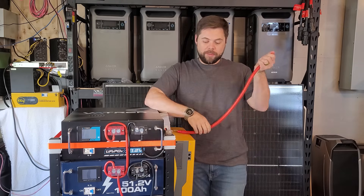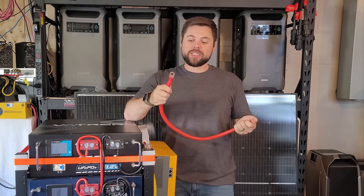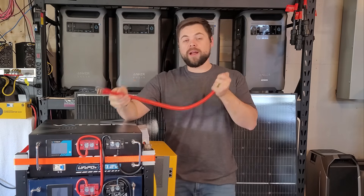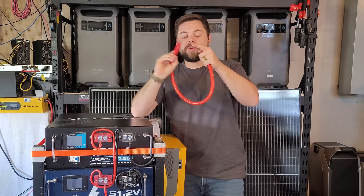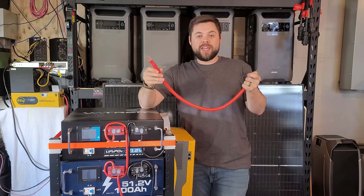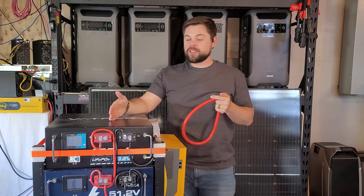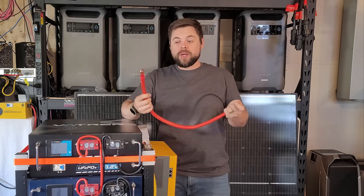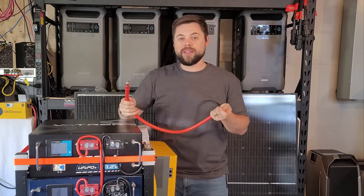Red flag number two has to do with the cables you need to connect to an inverter. This is a two-aught (2/0) cable — generally what you want for around six to eight thousand watts of load on your inverter, so for something like the 6000 XP this is usually the right cable. The problem is this cable end does not fit inside the housing for this battery. I can't use this cable unless I find a skinnier terminal end, which can be really tricky. And using this with a 12,000 XP off-grid inverter, I'd want to jump up to a four-aught (4/0) cable — and I run into the same problem. That's red flag number two.